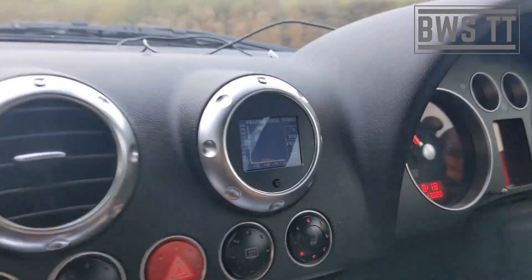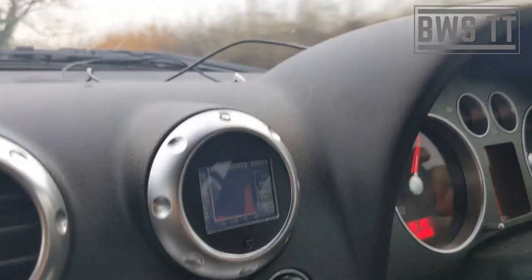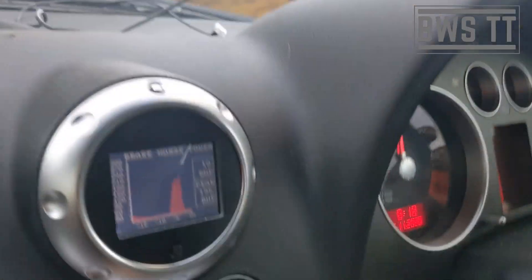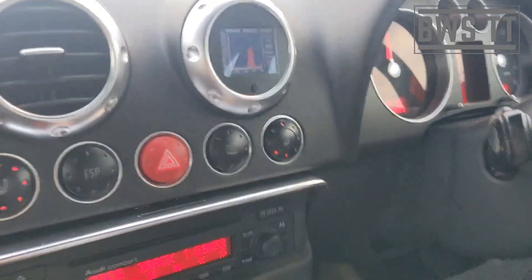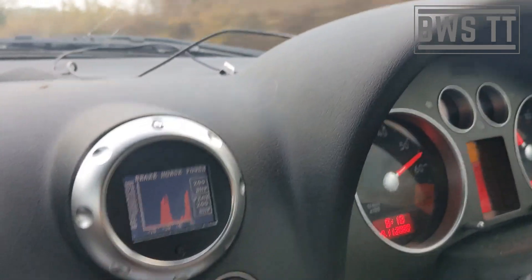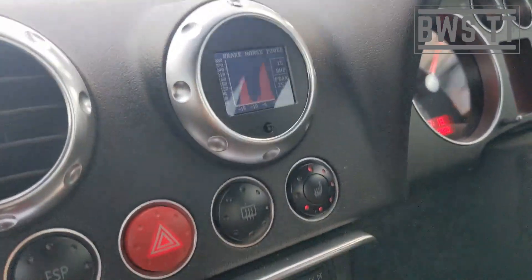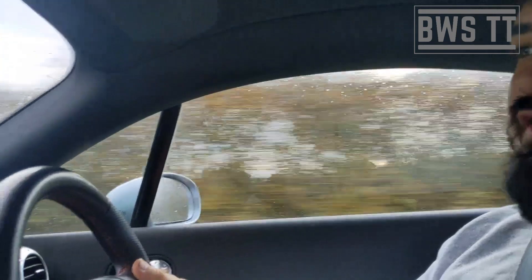Now we're at this straight bit of road — let's have a look here, Tyler. So what was our peak then? 195 horsepower — I barely got above 4,000 RPM. Let's try again. That was 251 horsepower — that's all right, that's a good bit of power. How did that feel, boys?